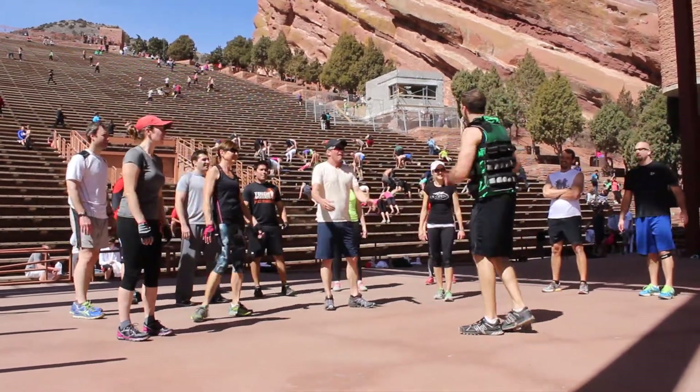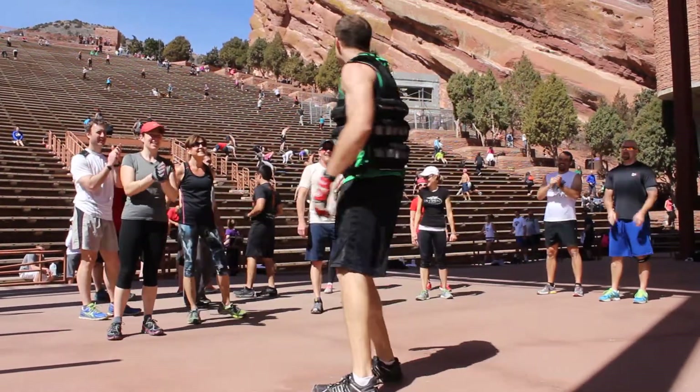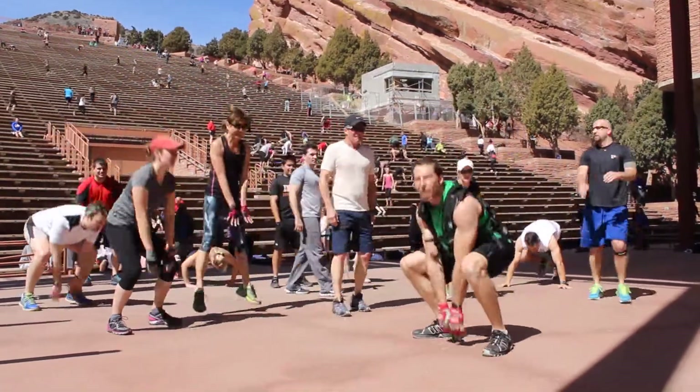Okay guys, are you ready? Yeah! Are you ready? Here we go — one, two, three, let's go! Time to get started now, squat jumps.